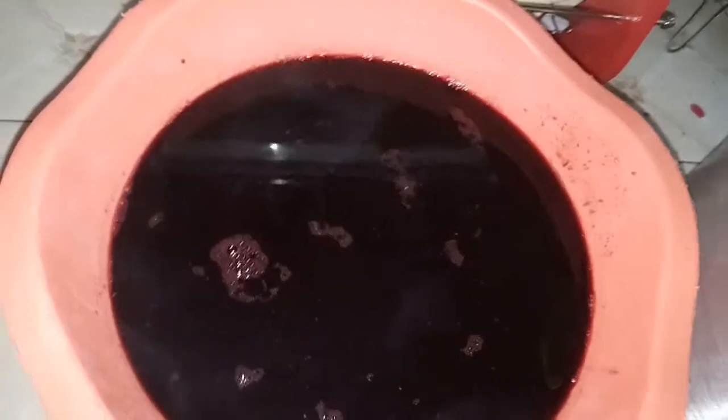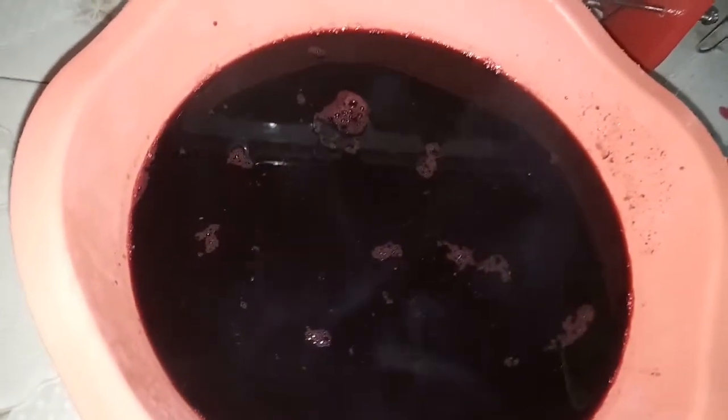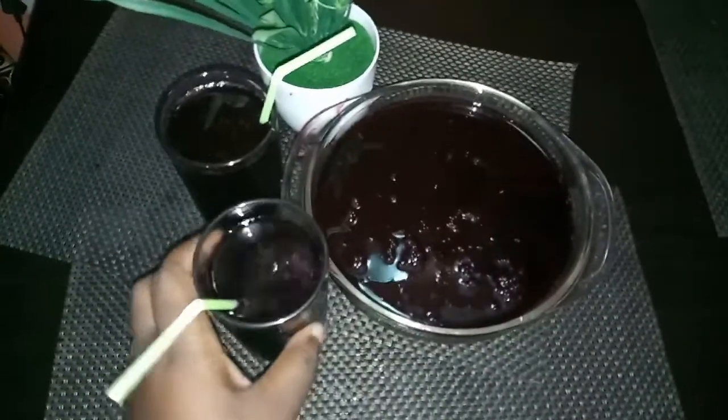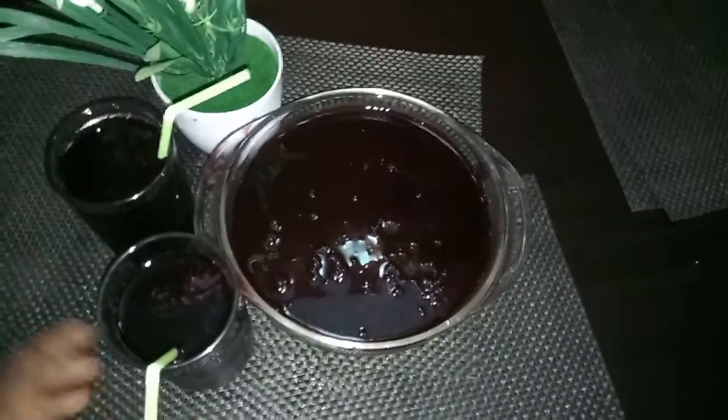Sieve everything out. Wow, look at our zubo — it is ready! But allow it to cool because it is hot, you can see the vapor. Allow it to cool. Wow, this is so ready, it is so nice!